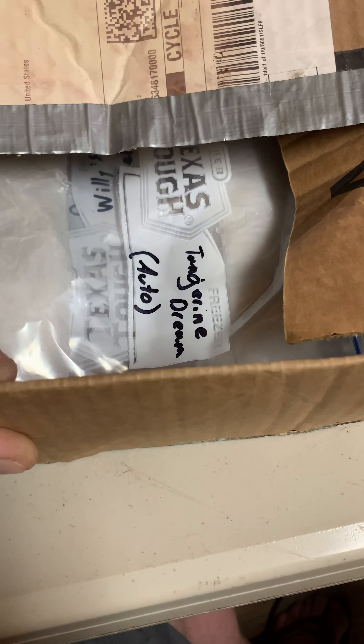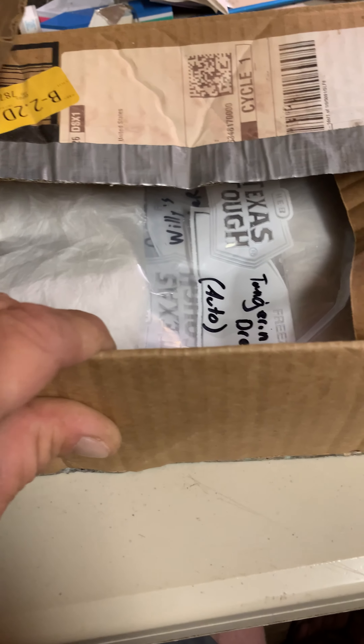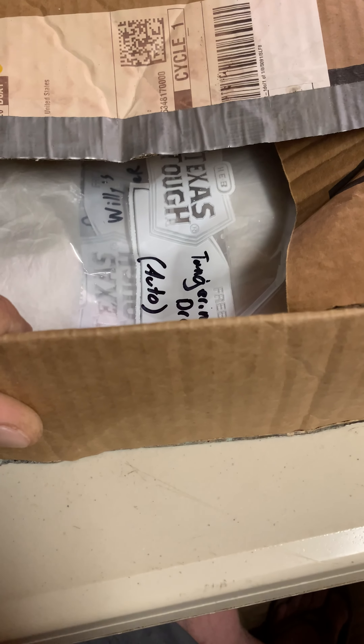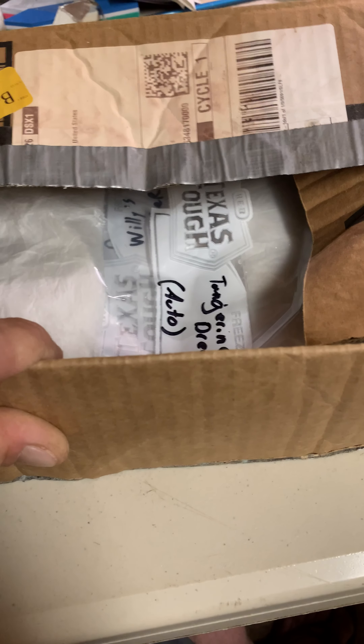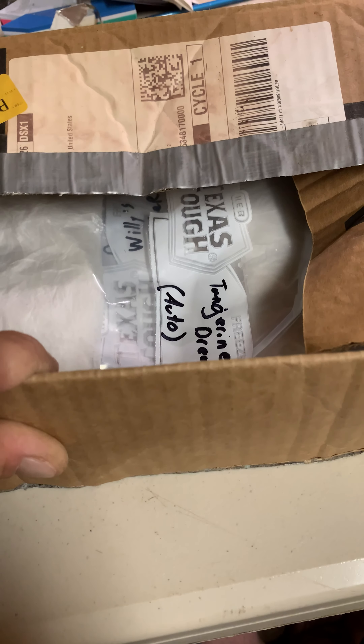And I close this box up. I wait about 72 hours, and realistically they'll pop. They look like viable seeds, so I think we'll be all right. But that's that. This is Ponyboy — that's germination for the future auto giveaway. Deuce.